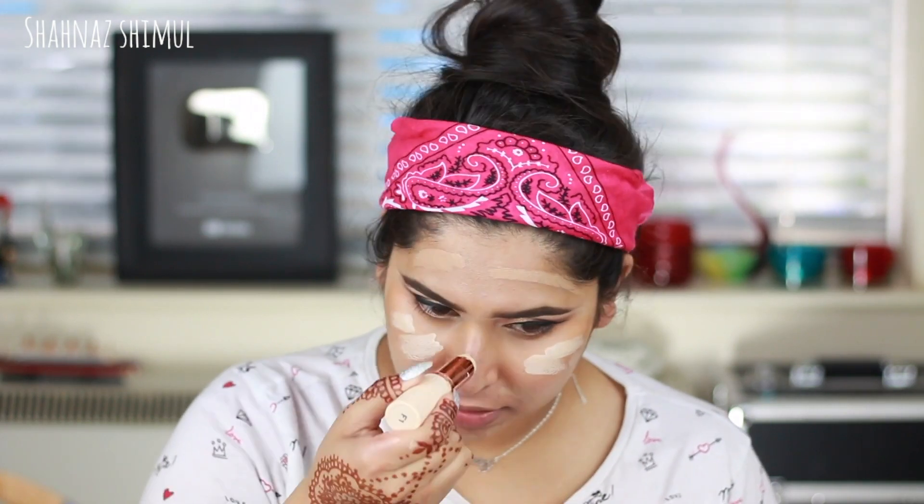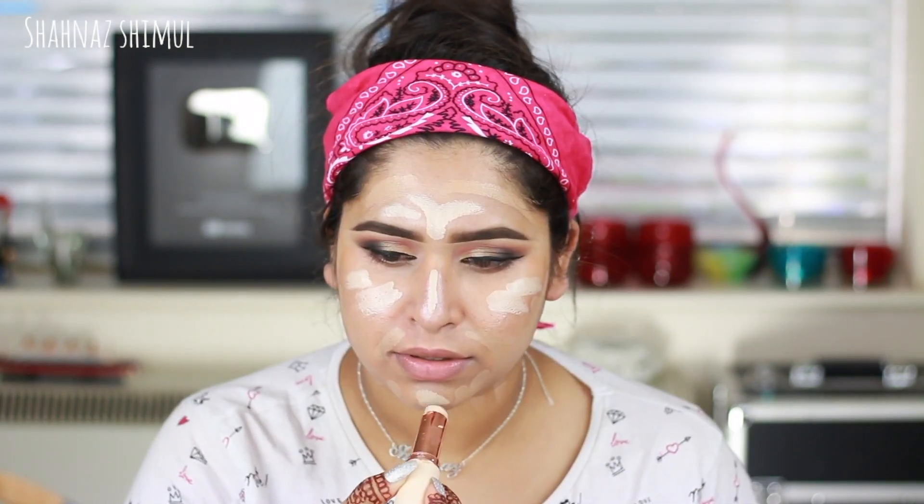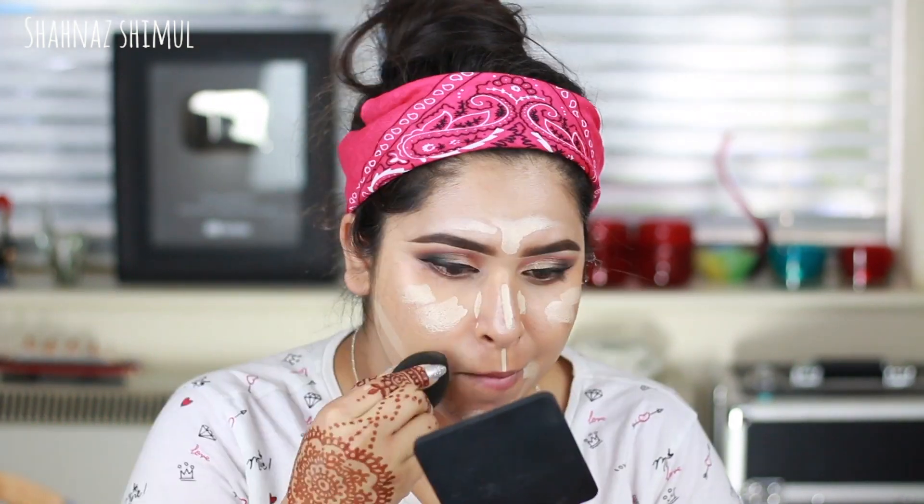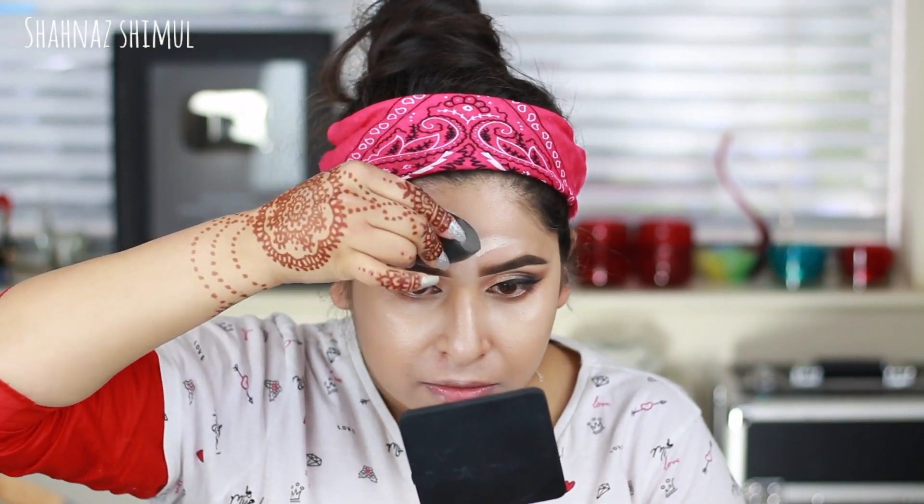I'm using a stick foundation from Makeup Revolution — the First Base Foundation Stick. They're very pigmented. I'm using shades F10 and F1. First I apply F10 all over my face, mostly on the outer areas, then F1, the lightest shade, on my cheekbones, nose, forehead, chin, and just under my contour line. Then I blend everything together with my black original beauty blender.